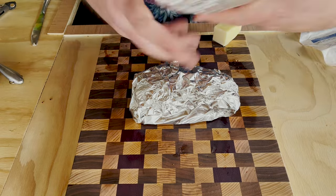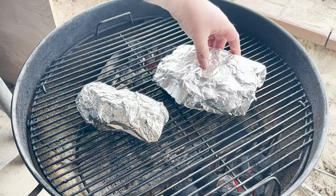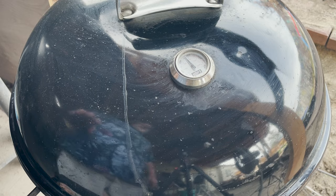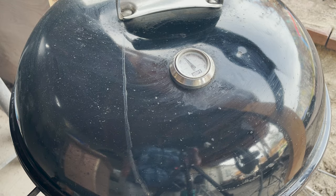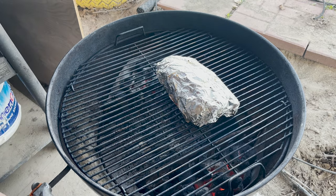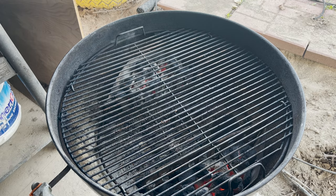Let's put these back onto the Weber, rib side down, just like that. Cover it for about 45 minutes. Still cooking at around 350 to 400 degrees. The temp on these ribs is checking in at about 207. So I think it's time to take them off and put some barbecue sauce on them.